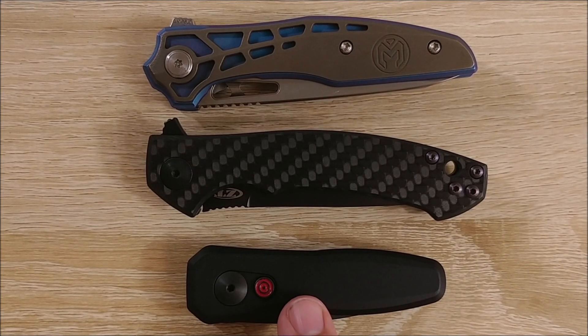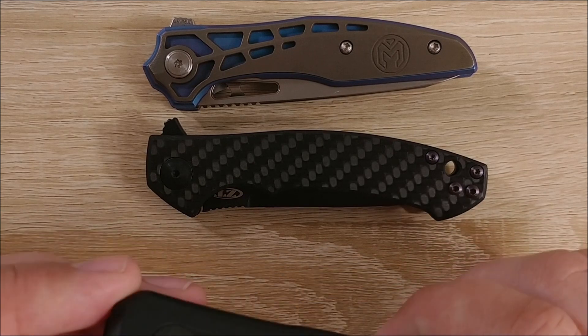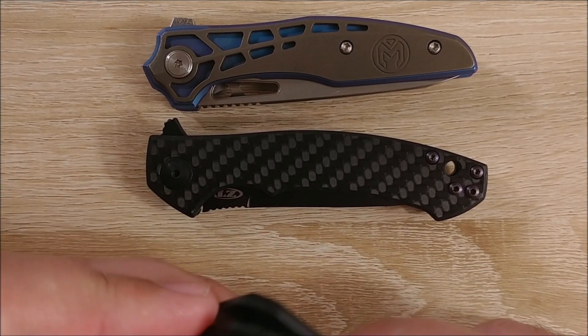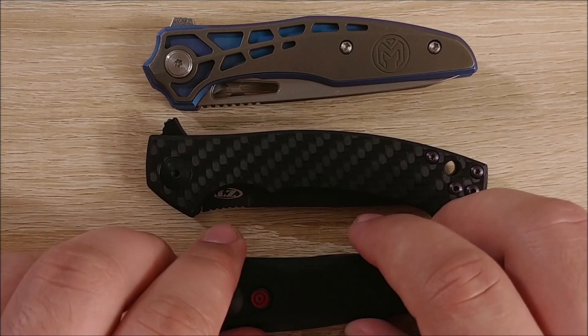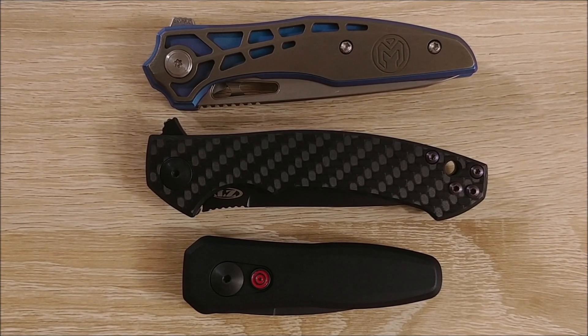I did attempt to disassemble the Kershaw Launch 4 — didn't go so well. I got out all the screws, but I could not get the pivot to come out of the backside, so I couldn't do anything with it. I may post that as well because it's slightly humorous. But thanks for tuning in, don't forget to check out my other stuff, and there will be more videos coming — probably not quite as many as before, but we'll see. Alright, thanks guys, bye.